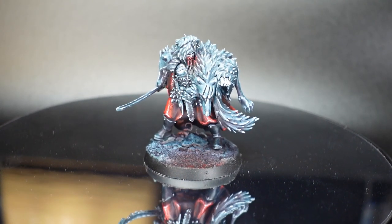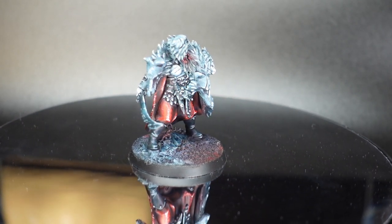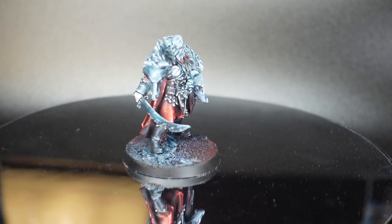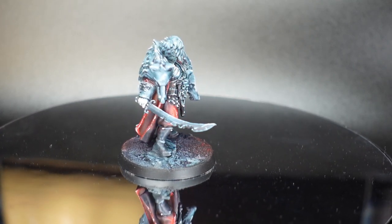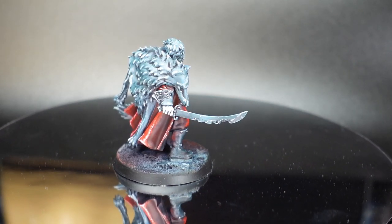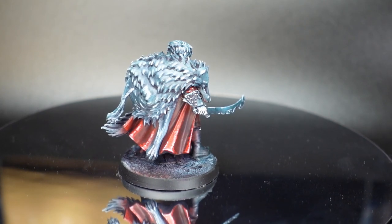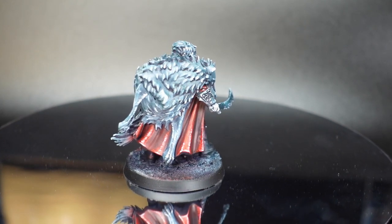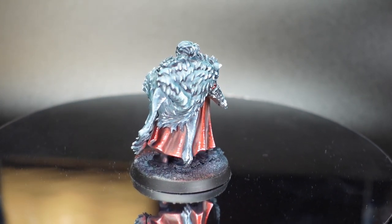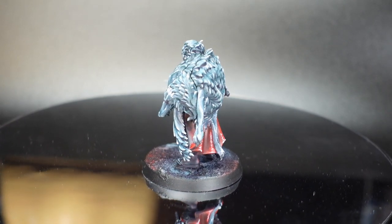So here we have the finished miniature. As it's rotating, you can kind of see the different areas we've highlighted to different levels and in different ways. So even though we have a very limited palette here, the different areas can stand out on their own. This is very similar to what we did in the last video, but you can see we just added a few extra steps here and there to pump up the detail for the villainous character.